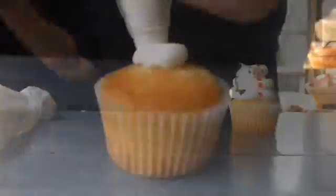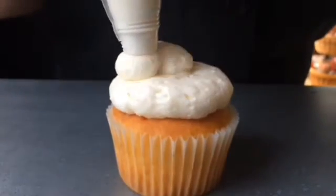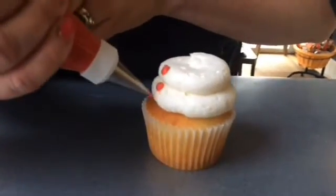You could even buy store-bought icing and just some colors, make them yourself. You don't even need a professional pastry bag — you just use a Ziploc bag and cut the tip to pipe it on. It's just a matter of steady hand control.